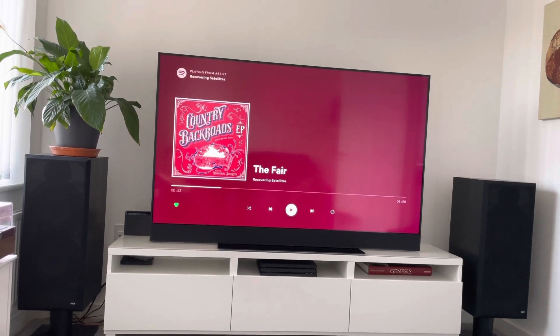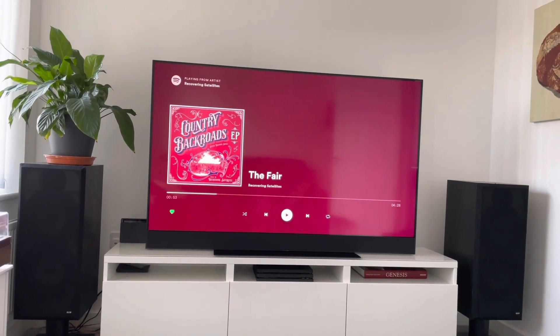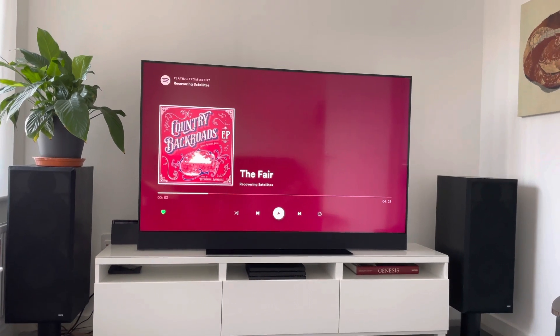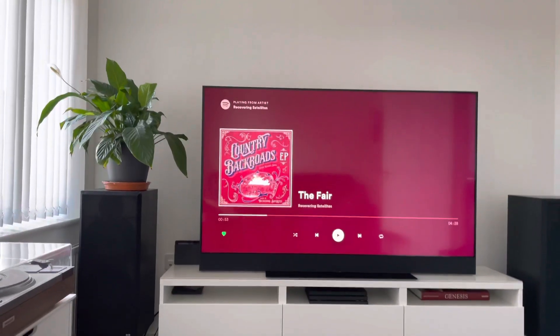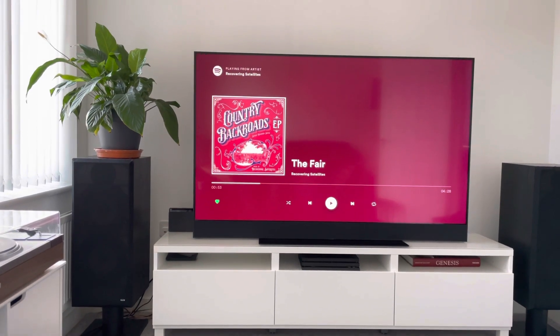Someone mentioned about what the screen was like in terms of brightness — I've not changed any settings and it's cracking, honestly really good. If you have any more questions let me know and I'll attempt to answer them. Take it easy, have a good weekend guys, cheers.